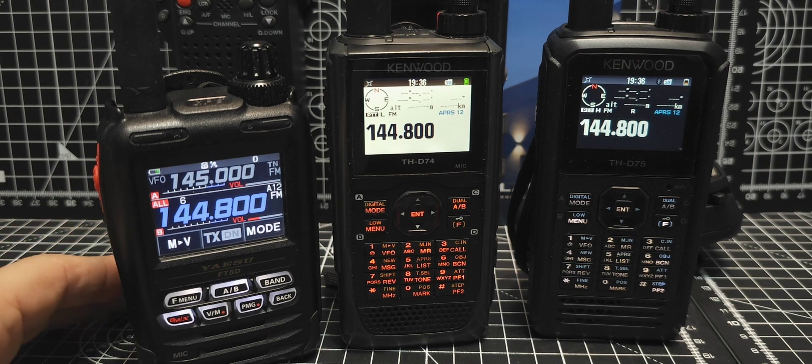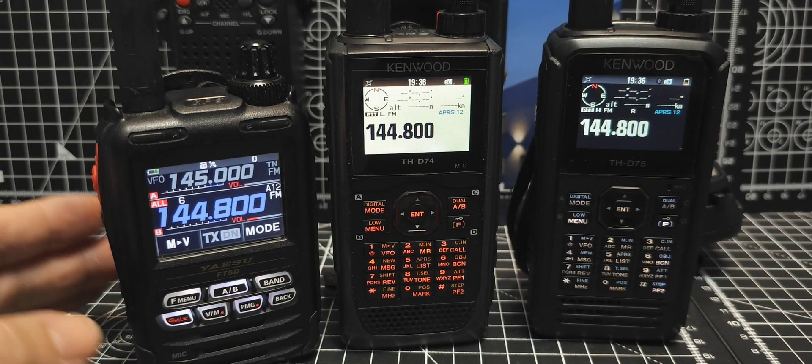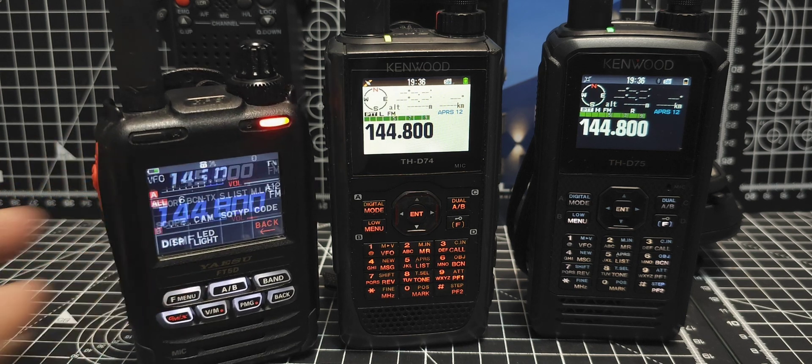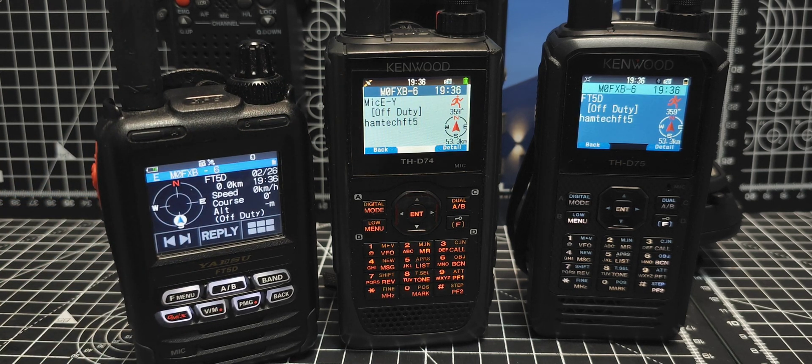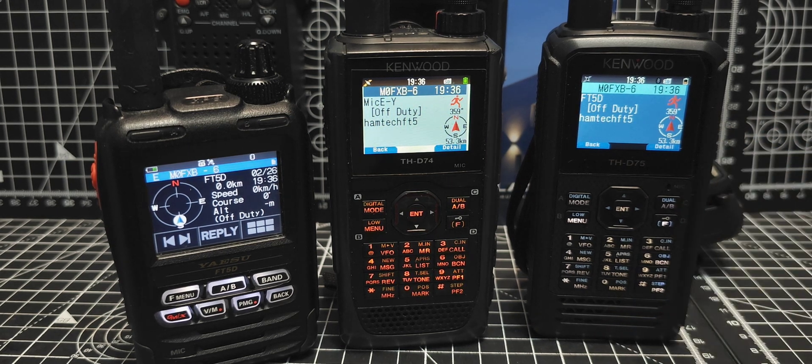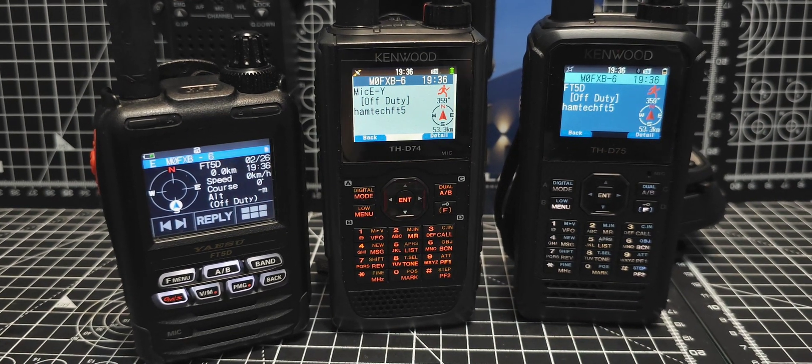The moment of truth. Let's beacon - if we hear it zip twice, we know it's worked. Go F menu, beacon. And it's worked. There you are - it's now using the Kenwood D75 to retransmit. Thanks very much. Bye for now.